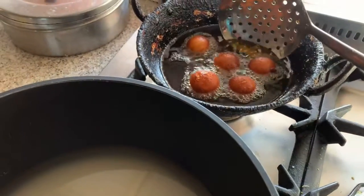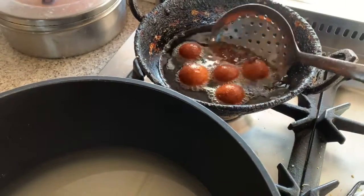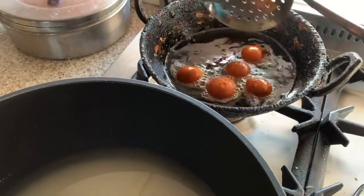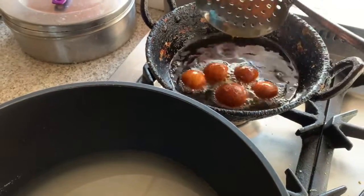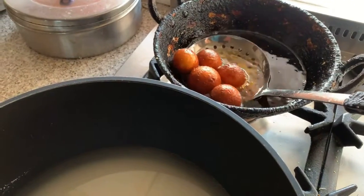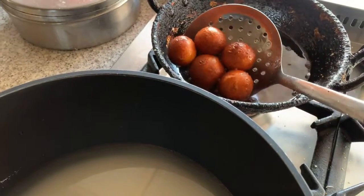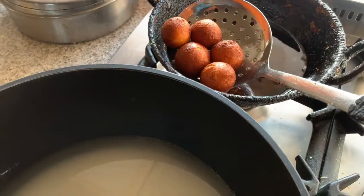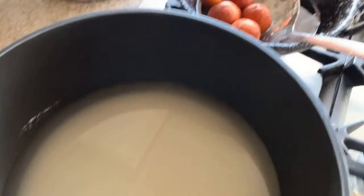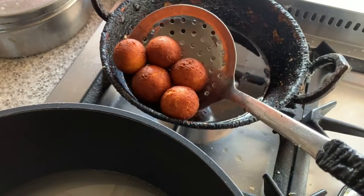Hey guys, welcome to Geetha's Kitchen! Today I'm making gulab jamun for the festival. I already shared this recipe on my YouTube channel. Here is the sugar syrup and here are the jamuns I'm frying in the oil.